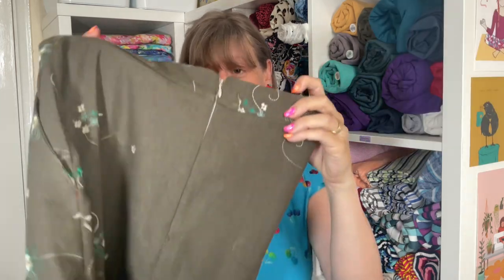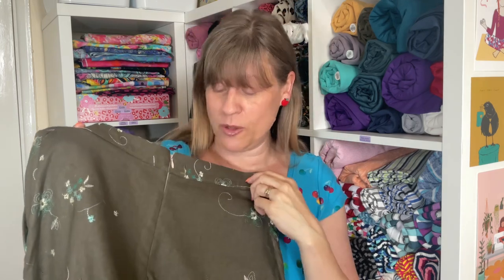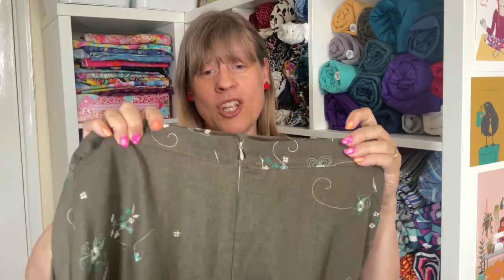It has a zip at the centre which is an invisible zip in the instructions, but you can use any zip whatever your preference is. It has a straight waistband which encloses that zip — you install the zip halfway up the waistband then fold the waistband over to enclose it nicely at the top, and that is it. It's a really quick sew, and if you missed out the pockets it'd be even quicker. I loved how this came together.